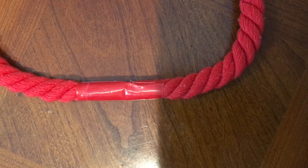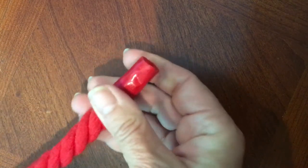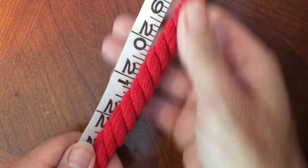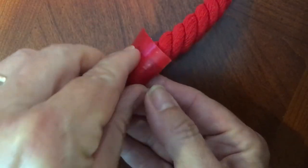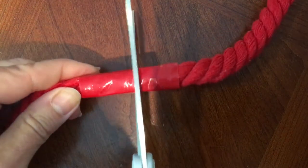I bought the cotton by the yard, and when you get it, one end or both ends will be taped off, so it's not unraveling. I measured to 24 inches, marked my spot, took a piece of duct tape with my spot right in the middle of the tape, nice and tight, then cut it in the middle.